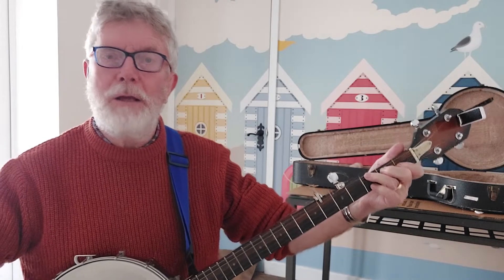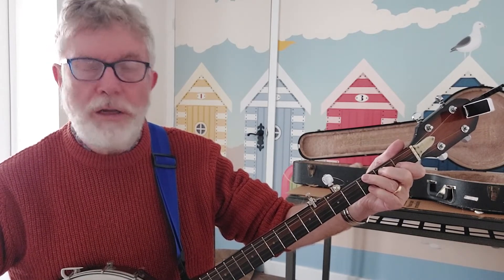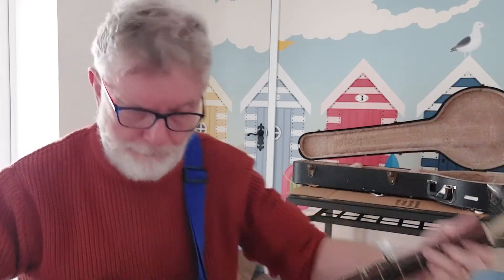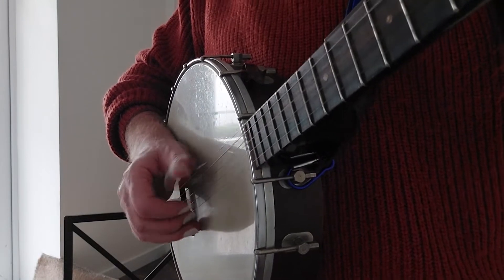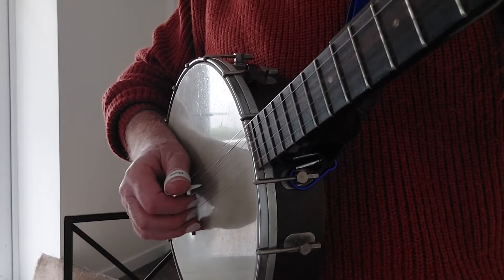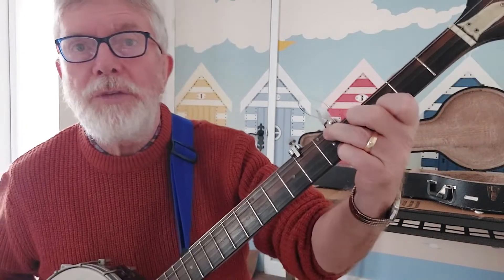So using that same picking pattern — four, two, three, one, five, one, three, two — or variations of it. It's quite a good pulsing rhythm.